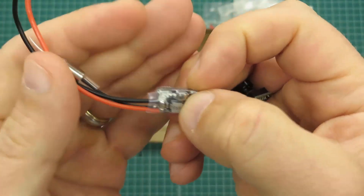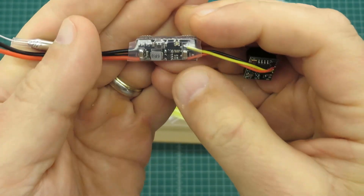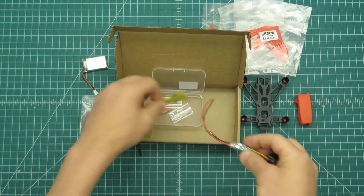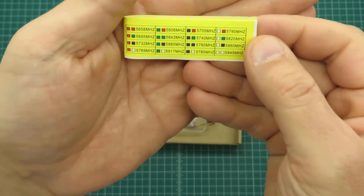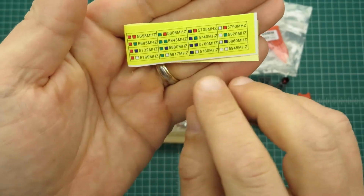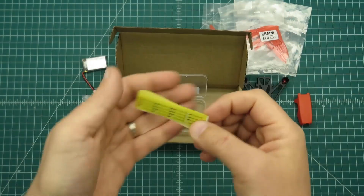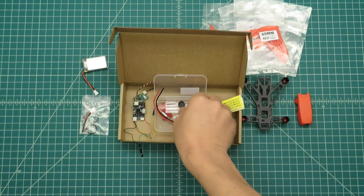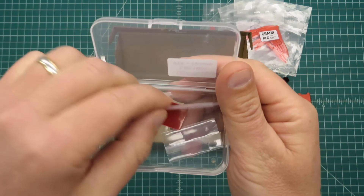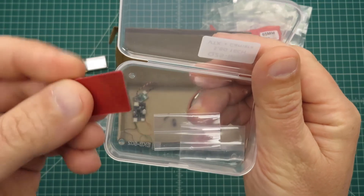On the transmitter it's 16 channels and it has a little button to switch between channels. It has a couple little lights that indicate what channel you're on. The kit comes with a little sticker you can put on your radio showing the frequencies for the transmitter and the lights that indicate what channel you're on.